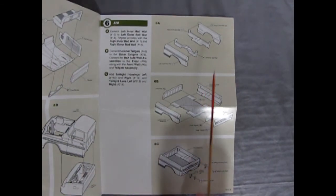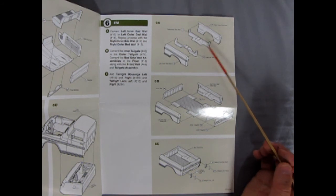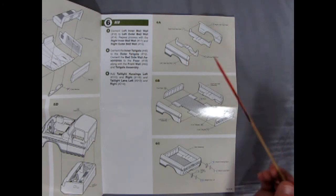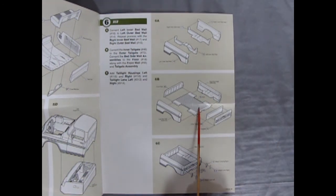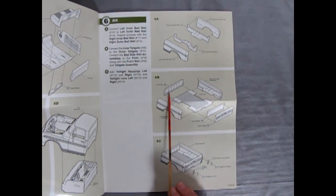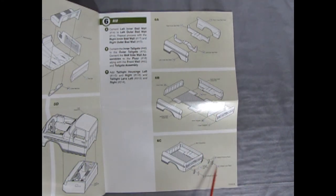In section 6 we have the right outer bed wall and inner right bed wall glued together, same for the left. Then the floor of the truck bed, the front wall, inner tailgate, and outer tailgate all go together. Finally, the tail light housings right and left with the little tail light lenses.